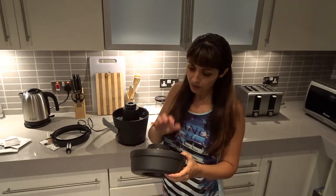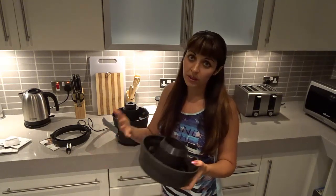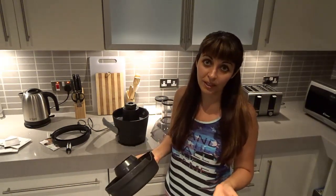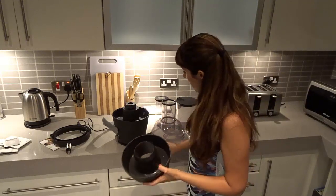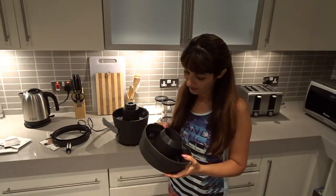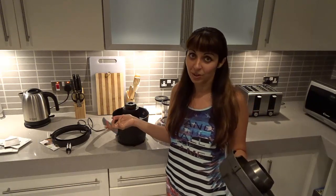Many people use the pulp for other things, but I don't. I read somewhere that if produce has too many chemicals, those chemicals tend to concentrate in the pulp after juicing. So when you have juice and pulp, the bad chemicals are mostly in the leftover pulp — especially if you don't use organic fruits and vegetables. I'm not sure if it's true, but that's how I do it. So that's the overview — I'm going to wash it now and then show you how it performs.